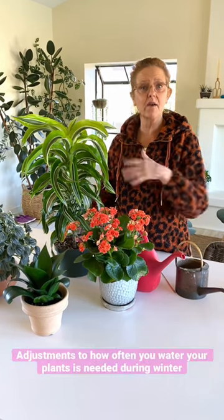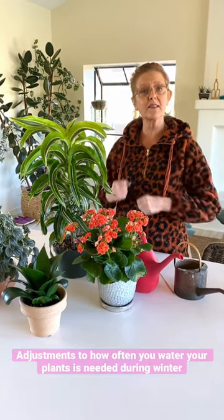Hi, it's Nell with the blog Joyous Garden. Winter houseplant care is different than summer houseplant care, obviously, because the days are shorter and the sun is less intense.